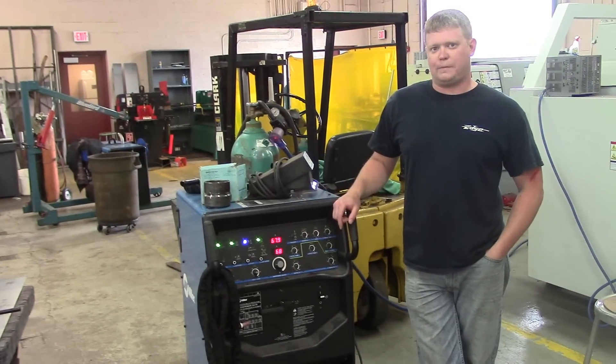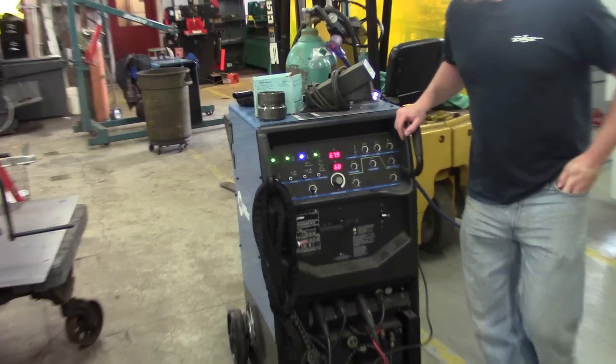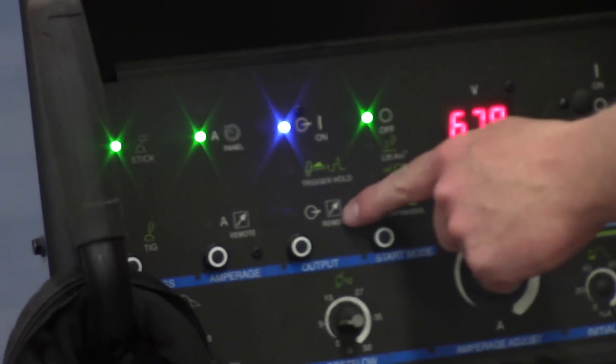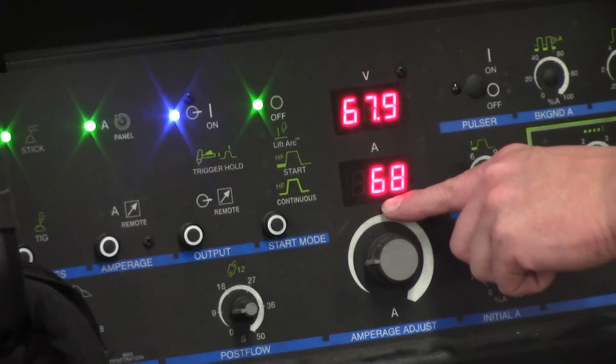What we're doing today is our 6G pipe. Our root pass is going to be done with 60-10. We're using a Miller Seeker Wave 250 DX. Settings here: stick, panel, the one on the remote — that's our take. Your high frequency is just off. This is the main thing: 68 amps. That's what we're going to run our root at — direct current electrode positive.